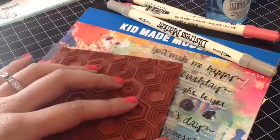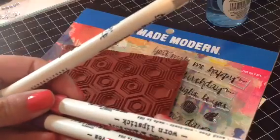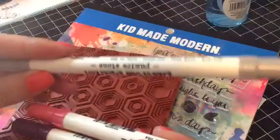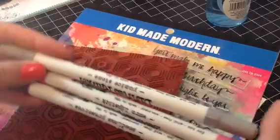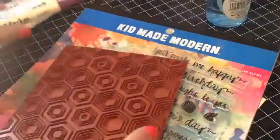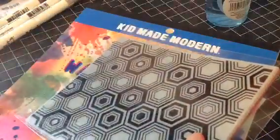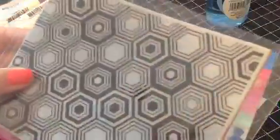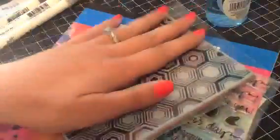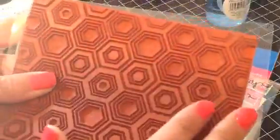First I'm going to show you what we'll need. I have some distress markers and I chose seedless preserves, worn lipstick, and pumice stone - I chose those because I think those colors will go nicely together. For my background I'm using the Hexagon Background by Hero Arts. It's a really large cling stamp and I thought it would be fun to watercolor with. We won't get the greatest impression but since it's a bold stamp we should get some good colors.